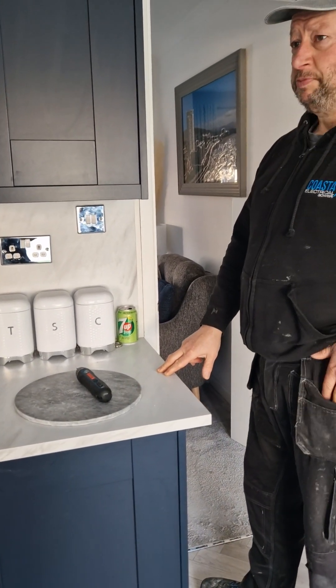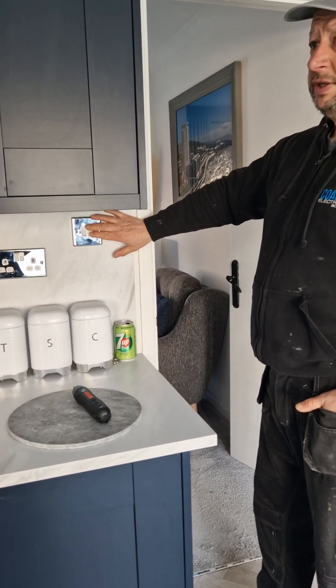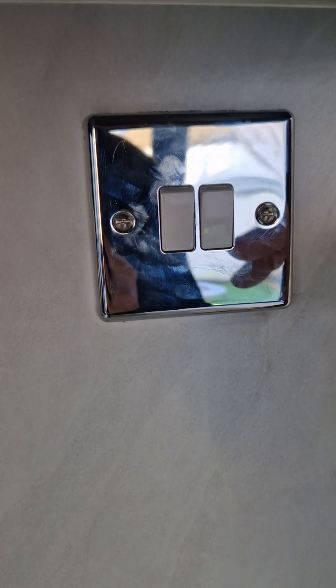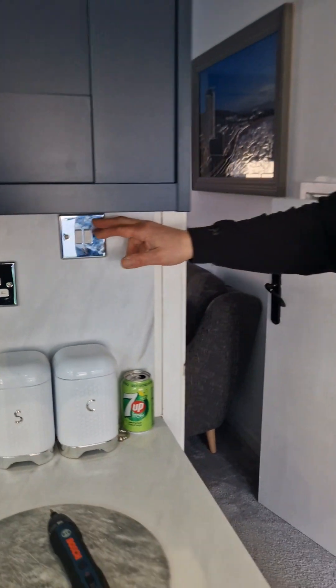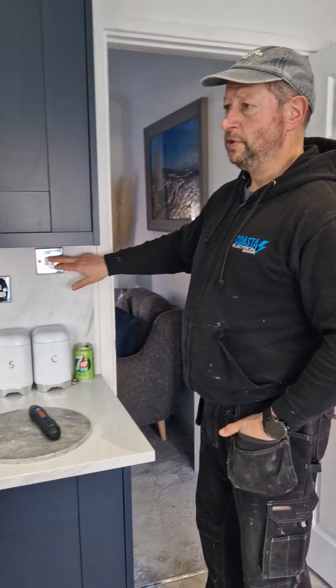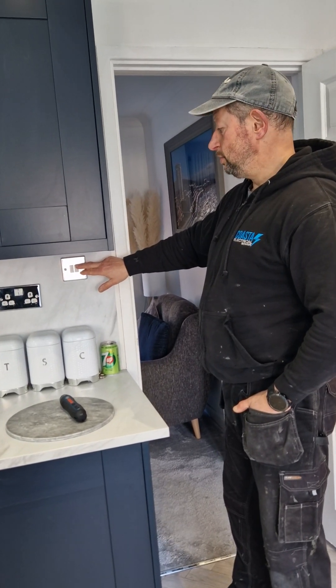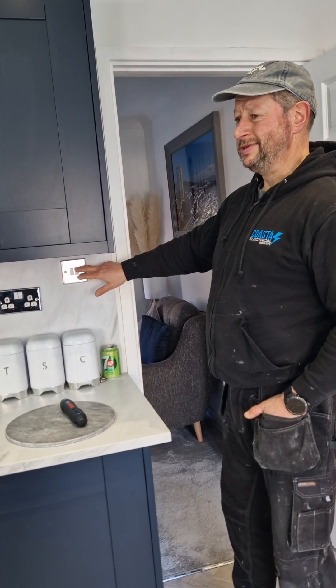Customer complaint: this switch is sparking — it's quite new, we didn't install it, but you can hear it. Checking inside, everything looks alright. It wasn't sparking or arcing yesterday, but it is now, so we're going to change it — first job.